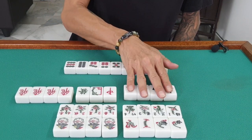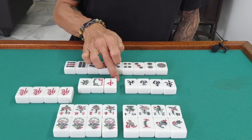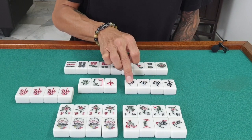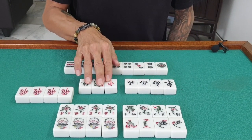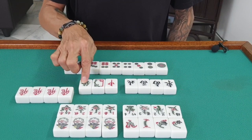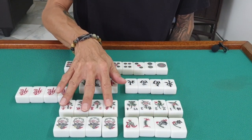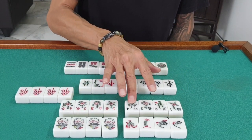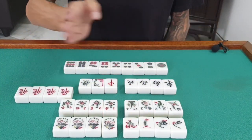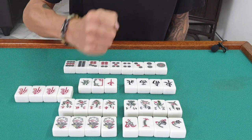Then you have two honors. The first honor is the wind — east, south, west, and north. The other honor is the dragon — red, white, and green. For scoring points, we have two sets of flowers called season flowers — one, two, three, four in each set. Depending on where you are sitting, this gives you the value of points. And we have extra bonus points to boost the game.